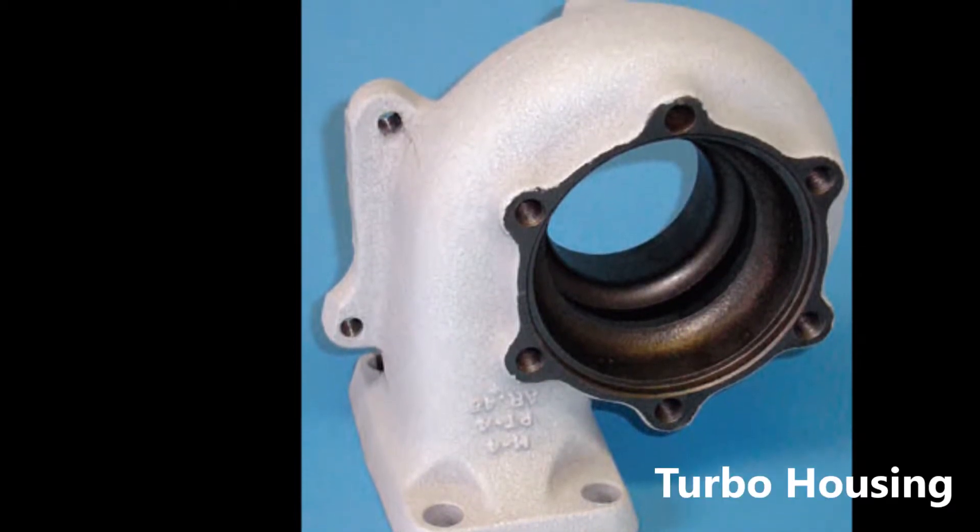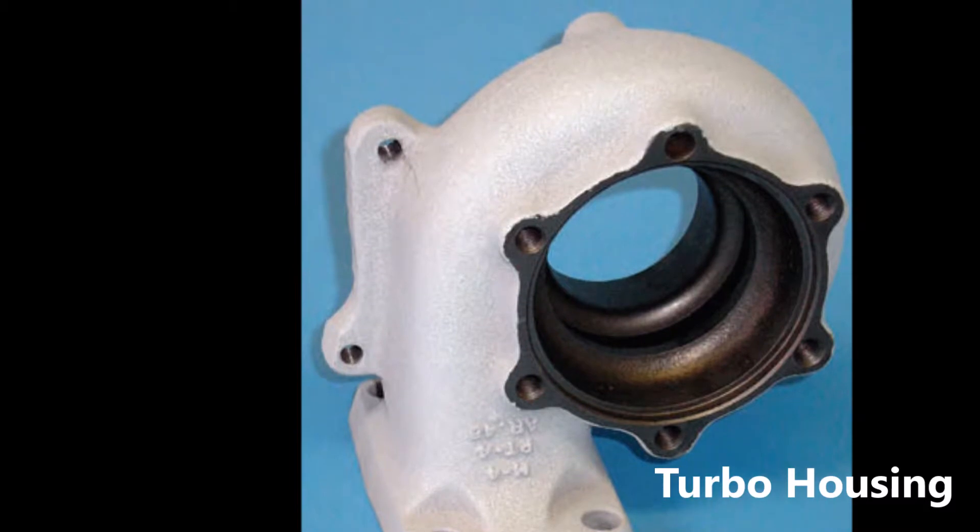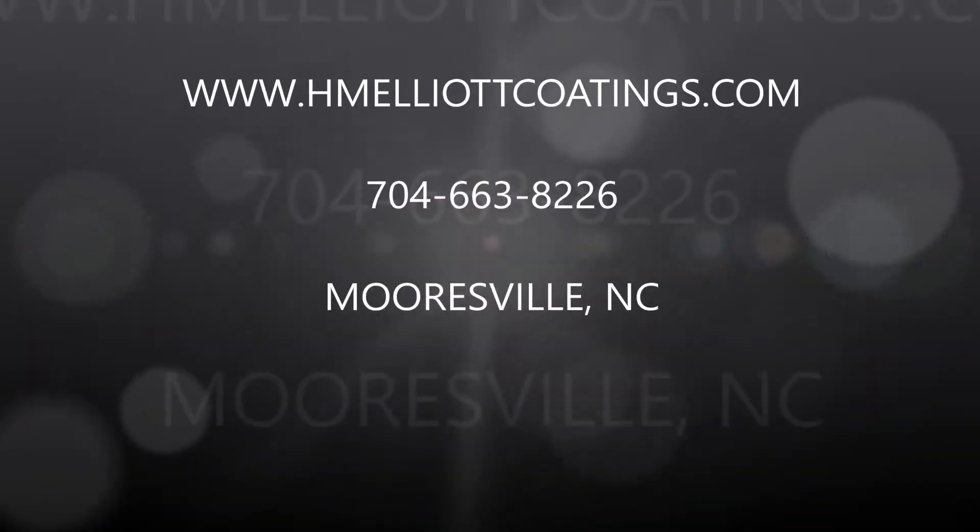Turbo housings can also benefit from ceramic coatings as it repels heat back into the chamber where it is needed to make power.